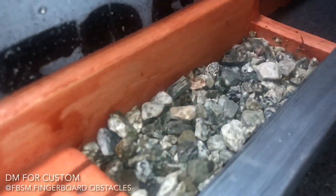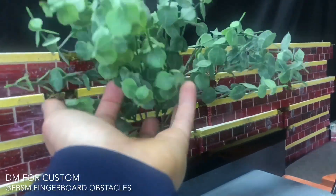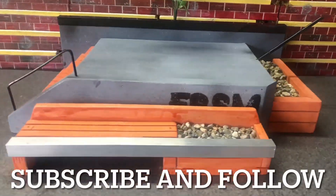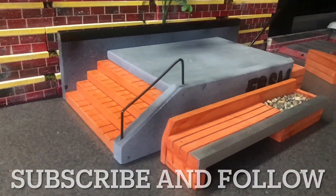I have a price range to fit everyone's budget, from super low detail to super high detail. Turnaround time is very quick — the obstacle you're looking at took one day to build and I shipped it the next day.